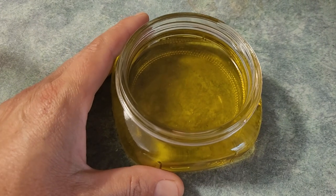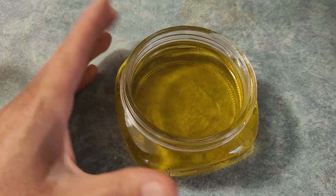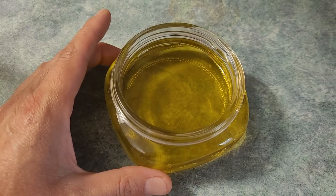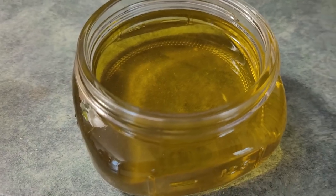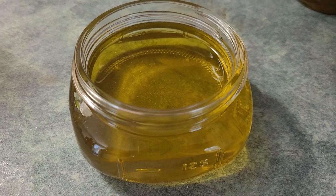We're going to pop this in the freezer, and periodically you can take it out and whip it up if you want a kind of whipped body butter texture to the salve. Popping it in the freezer also helps with the graininess of the shea butter, so it won't be such a grainy salve if you use this method.